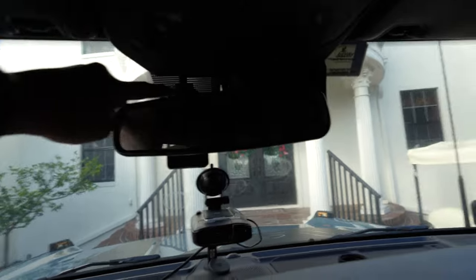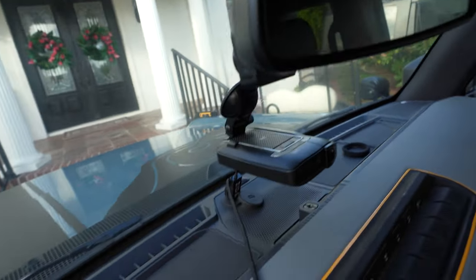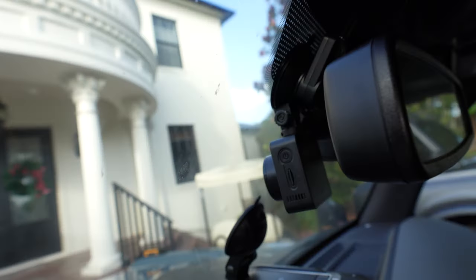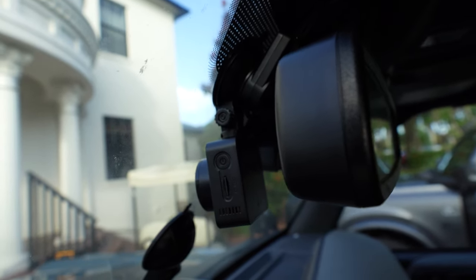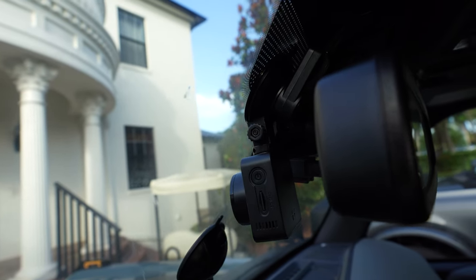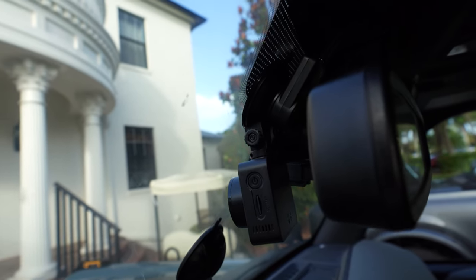You can see I have the Dongar right here, which is back in stock. It might be hard to get a photo of it, but it's right back there. So on mid-level vehicles and Luxe Packages, you have that auto-dimming mirror, and you can get this Dongar adapter which fits right in the middle, inline, and gives you a USB port.